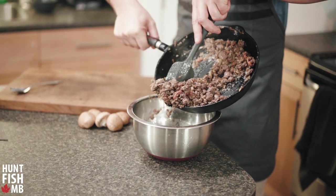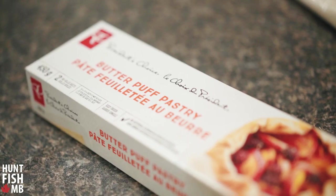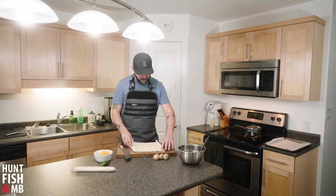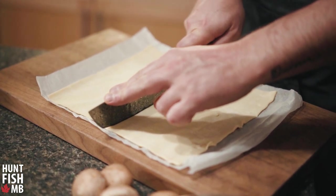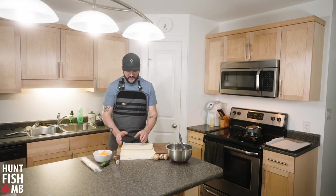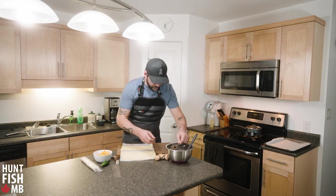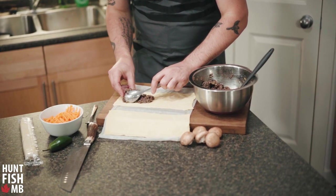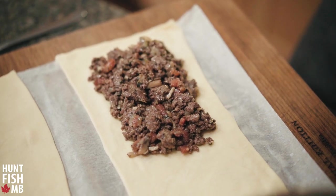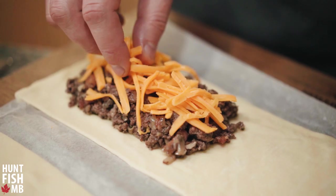We need some puff pastry — you can buy it at any grocery store. Once the log comes out of the bag, just unroll it and cut it in half. Now that the meat mixture has cooled, I'll start filling these. I fill only half and leave about a half-inch boundary along the edges so I can seal the pastry properly. Then, since these are cheeseburger pies, I add some more shredded cheddar on top.